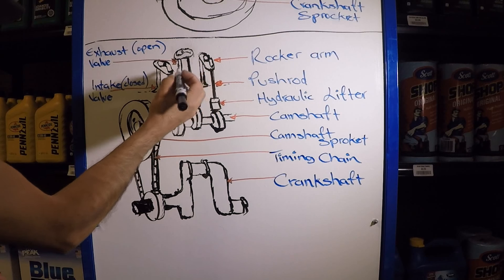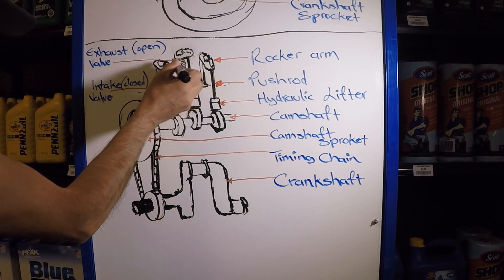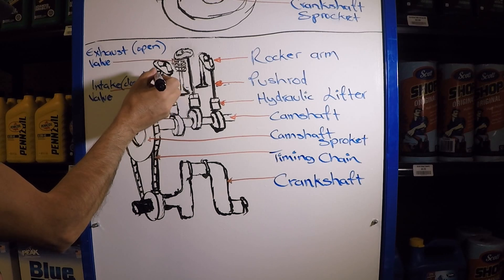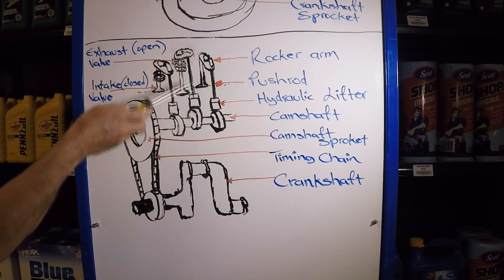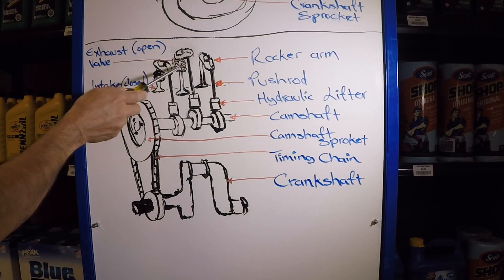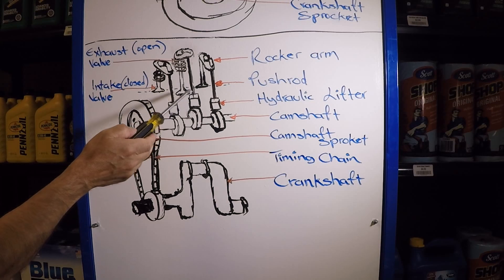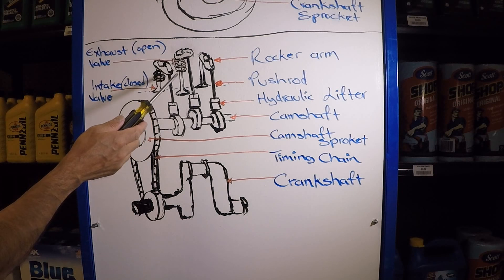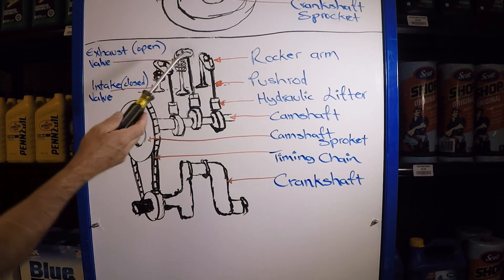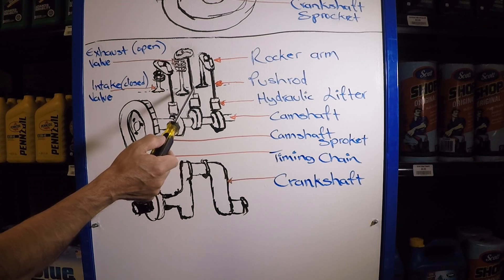I didn't draw it earlier so it wouldn't look confusing, but there is a valve spring on each valve. You can only go so high on lift before you cause what's called coil bind — which means the coils touch each other — and if that happens, the coil spring would break, it would bend the push rod, and create all kinds of problems. For engines without modifications, fifty thousandths of an inch tends to be the highest you want to go before creating problems. Otherwise you have to install different springs and have a machine shop work your head so you can do a different setup and allow more lift. So if your engine is stock and you're trying to create more horsepower by adding a different camshaft, try to stay within fifty thousandths of an inch.